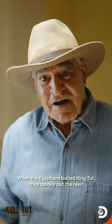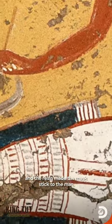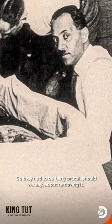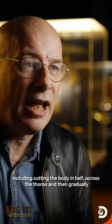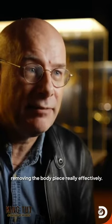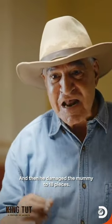When the Egyptians buried King Tut quickly, they put him in resin, and the reasons made the mask stuck to the mummy. So it had to be fairly brutal, shall we say, about removing it, including cutting the body in half across the thorax, and then gradually removing the body piecemeal, effectively. And he damaged the mummy to 18 pieces.